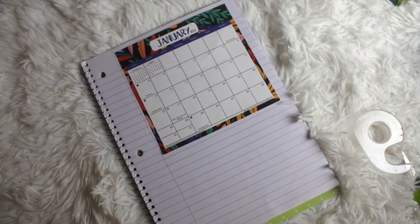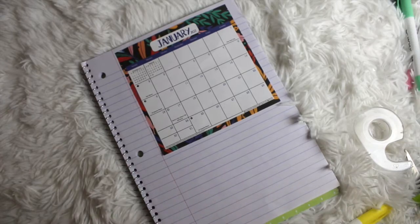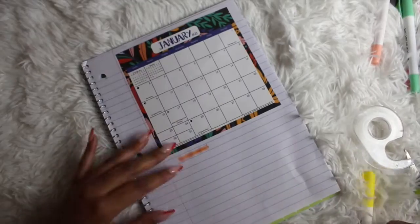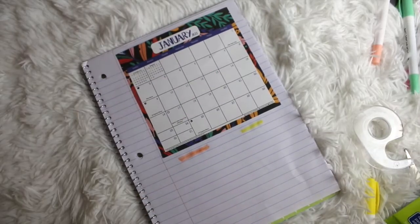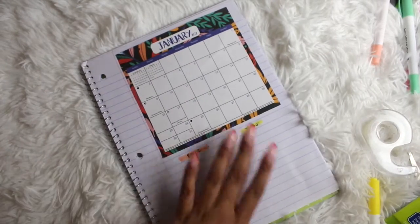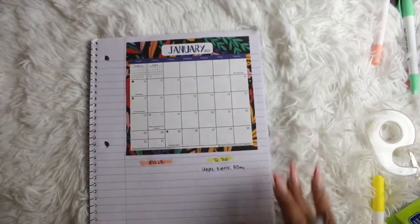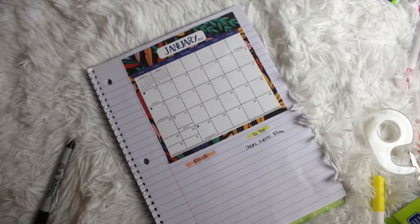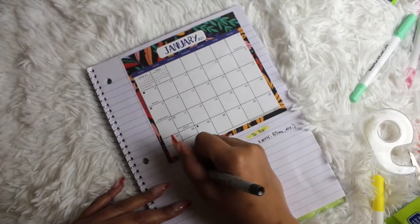I took the desk calendar apart, starting with January. I used the scotch double stick tape — I like the crafter's tape they have. Glue dots I don't recommend for this particular DIY. With the monthly, each month can have a separate page, so that'll be 12 pages of the notebook. On the back you can use that additional space for running to-do's, a brain dump, notes — anything that relates to that month — or just go ahead and put February right on the back.